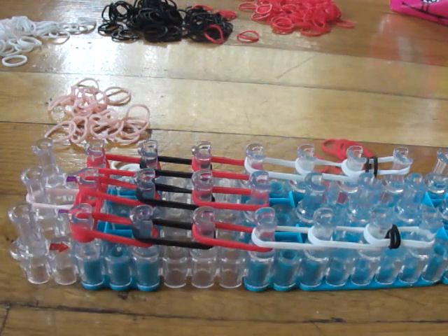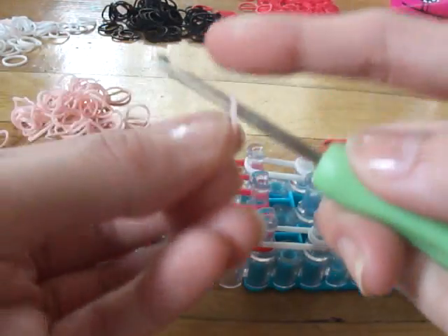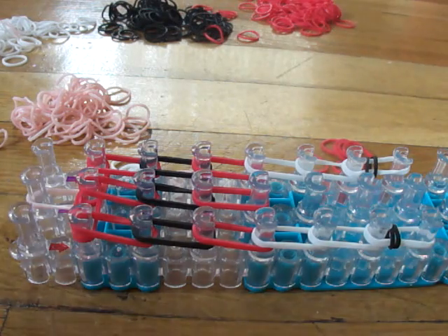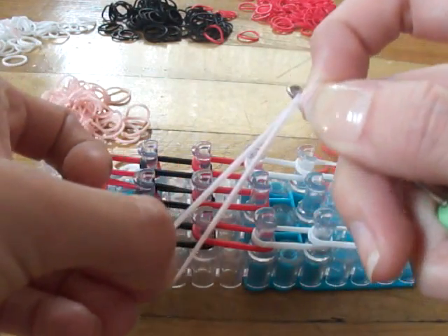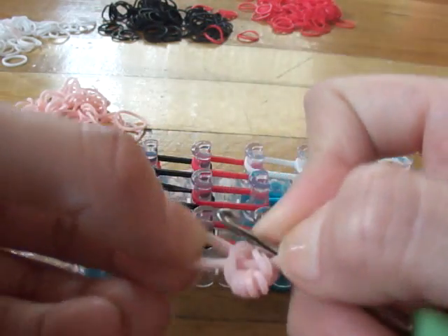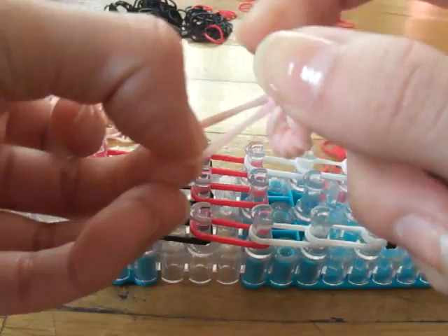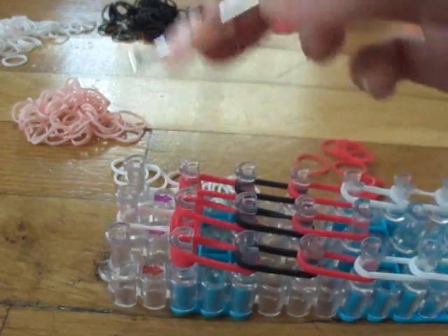Now we will be doing her arms. Take one peach band and wrap it around your hook four times. Take two peach bands and slide those four loops on. Repeat this two more times — one and two. Place her arm right here on the shoulder peg.